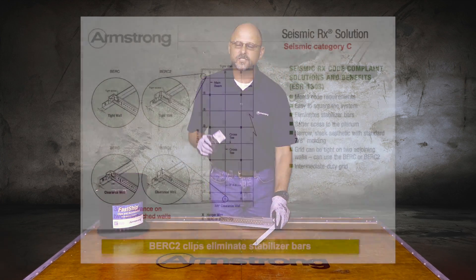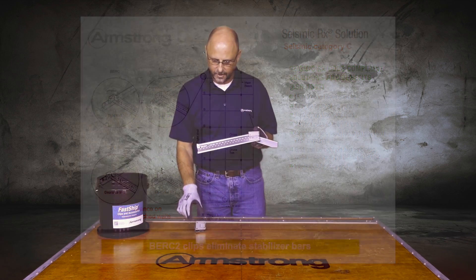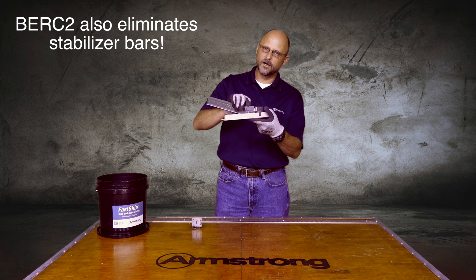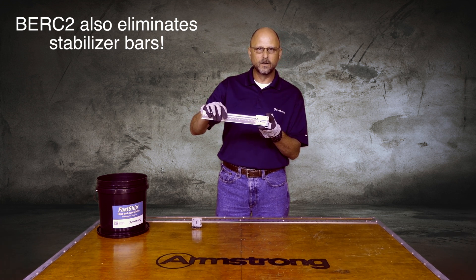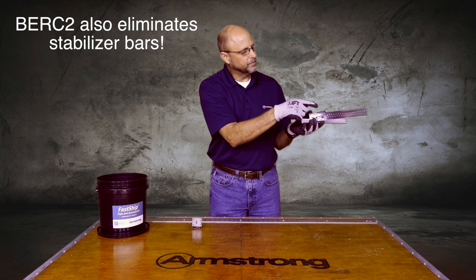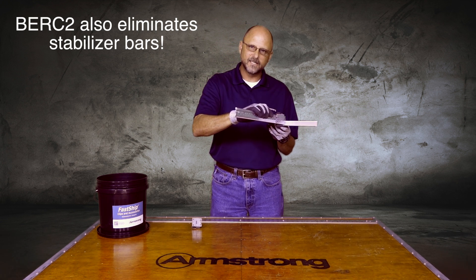For a seismic C installation, you have to have 3/8 inch clearance with unattached walls all the way around the installation, which makes squaring up the installation very difficult because none of the T's are attached. What the BERC2 does is, once snapped onto the walls, it allows you to create a tight wall on two sides. A tight wall can be achieved by putting a screw right through the hole in the BERC2 clip, and that makes the T tight.